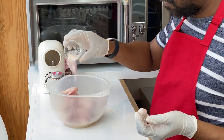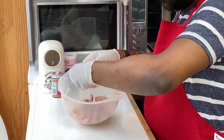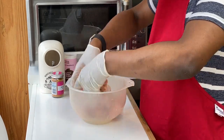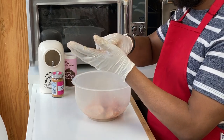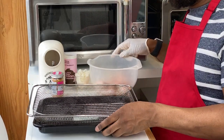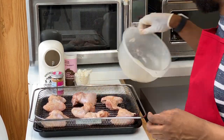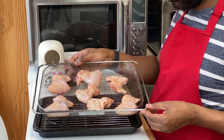Add half the seasoning first and mix it in to incorporate it as much as possible, then go in again with the other half to finish everything off. There's your prepared chicken. Remove one glove so you have one clean hand, and use that clean hand to handle the cooking materials. Place all of the chicken in the frying basket, make sure it's nicely spaced out so it cooks evenly, and your chicken is ready to go into the oven.